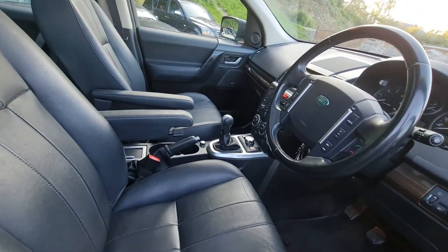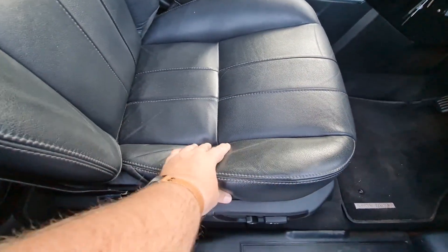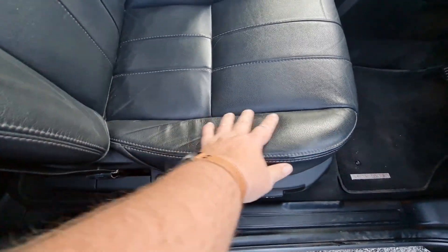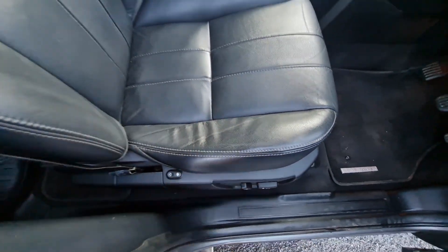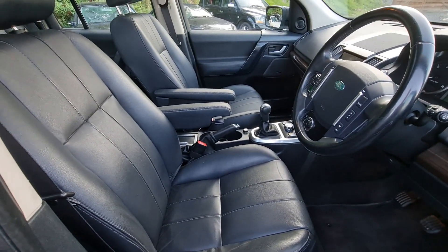It's got a full leather interior. As you always look on a high-mileage car at the bolsters — there's a tiny bit of sagging in the leather, but the thing's still got its form. It still very much gives you the support you want out of the seat.